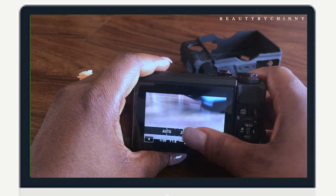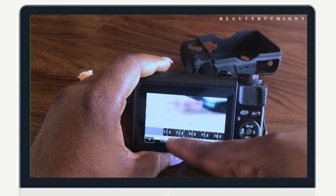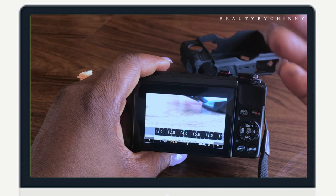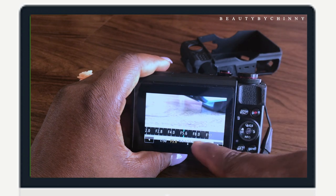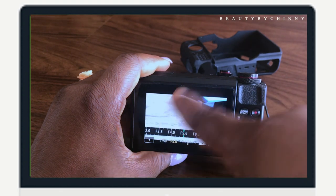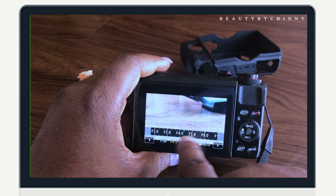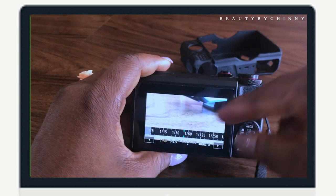If you're in auto ISO and the brightness is too much, go to your aperture — the f-stop — and reduce it. The more you reduce the f-stop value, the more the light will be darkened. You can go up to f/11. Just control everything using that dial — it will tell you if the light is bright, moderate, or too bright. Leave your other settings as they are and trust me, you're going to enjoy your video.